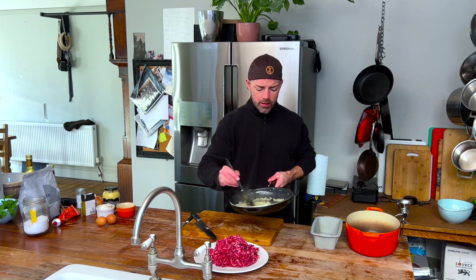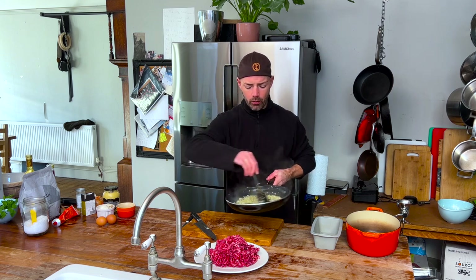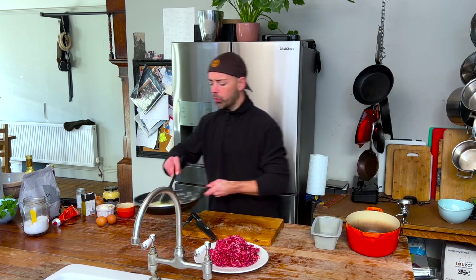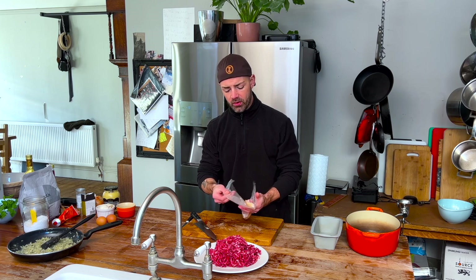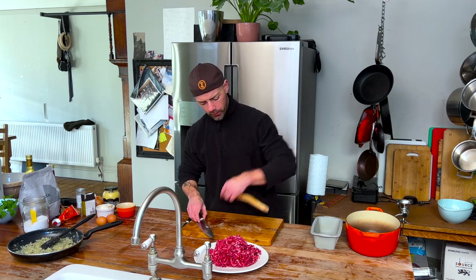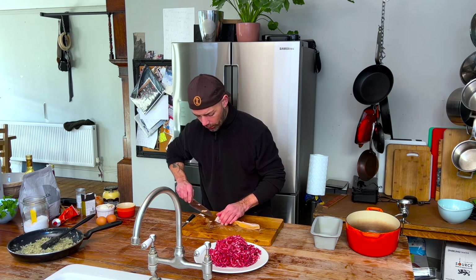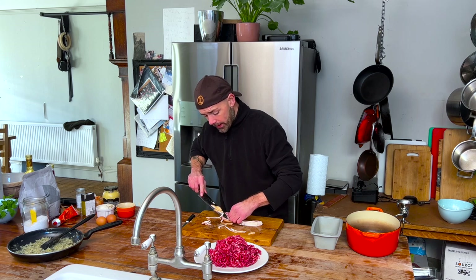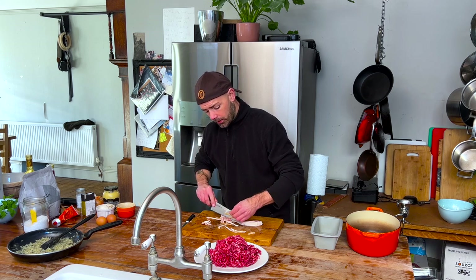Now the onions — these are just starting to take on a tiny bit of colour. They're translucent, they're smelling nice. I can just leave these on one side to cool down. I've got some smoked streaky bacon, and what we're going to do is just trim the rind off, keeping the fat if I can. This is going to add a lovely smoky flavour.